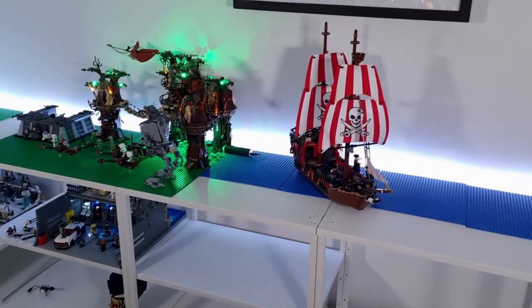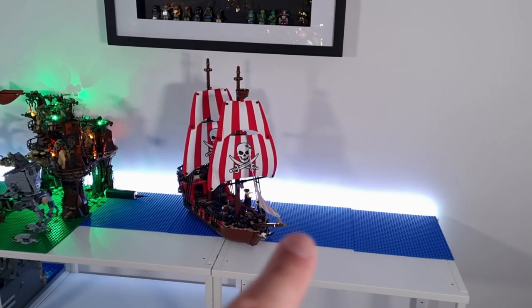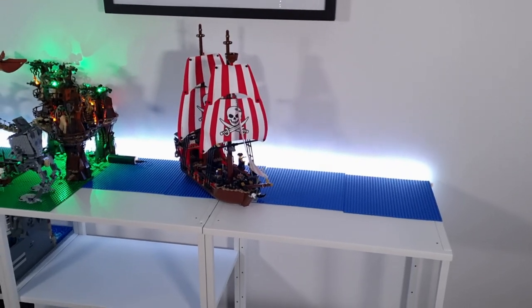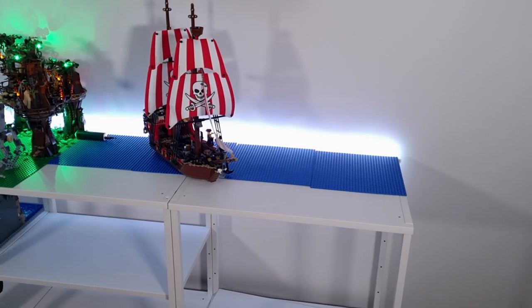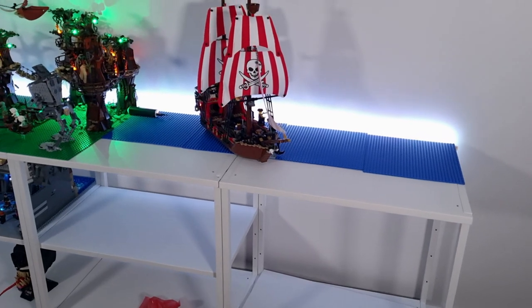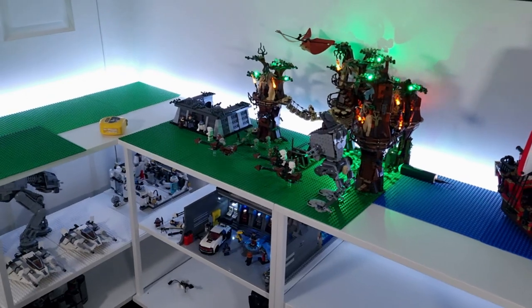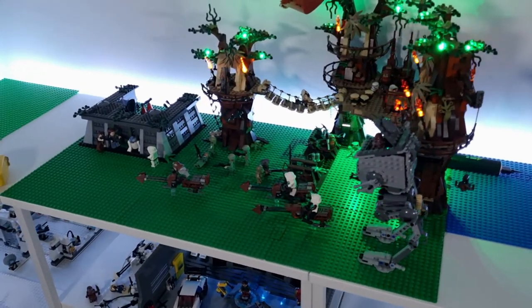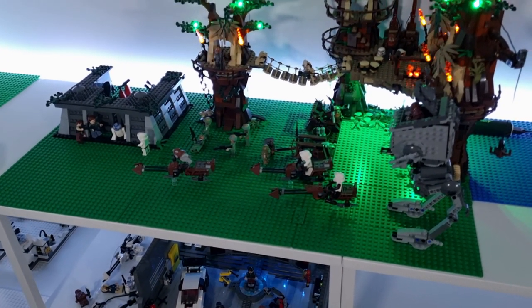Over here is going to be the Pirates of Barracuda Bay, so I'm going to do that along here next to the pirate ship. My plans for underneath, once I put this shelf up, is to do a deep sea ocean under that — I think that's going to look really cool. The Ewok Village I'm just going to touch up and add some more trees and foliage, detail it a little bit and finish that off.